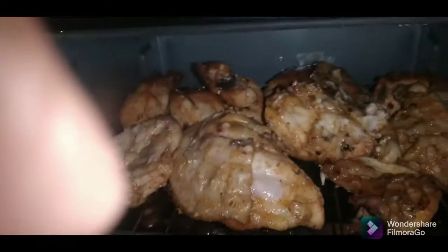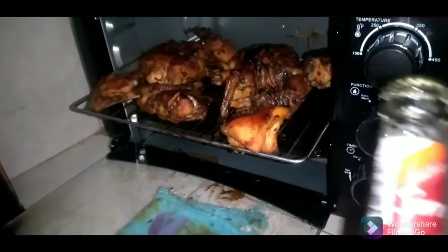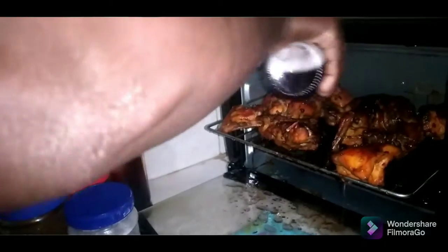I'm gonna taste it — oh god! So guys, this chicken is almost done. I'm gonna add in some beer to it, just a sprinkle. You see that? That looks good!